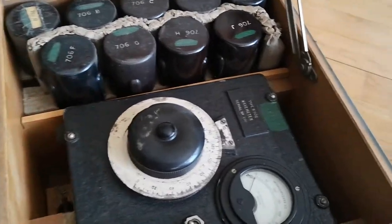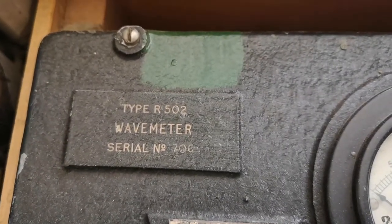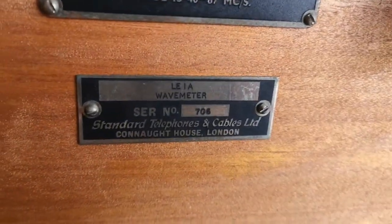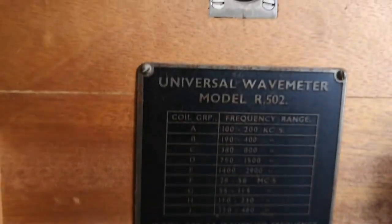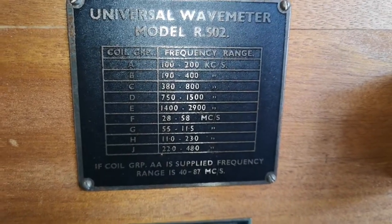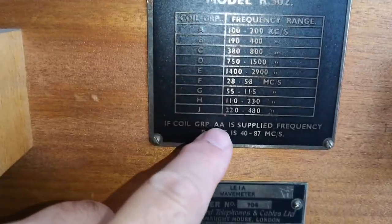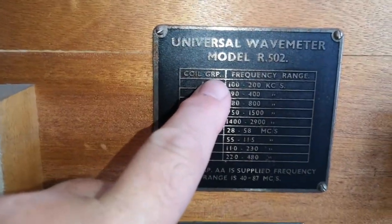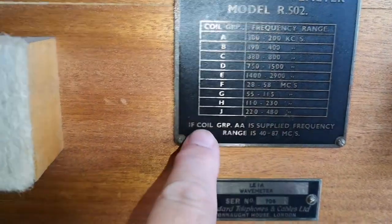This is a wave meter type R502. It says 'Universal Wave Meter Model R502' and we can see some different frequency ranges - mega size, kilo cycles all the way to 480 megacycles. Wow.